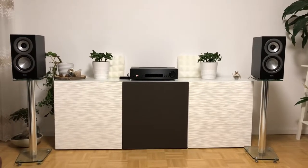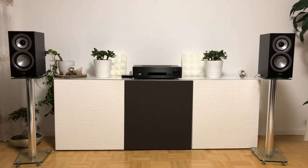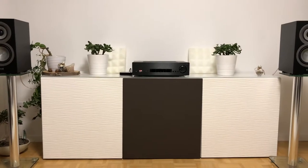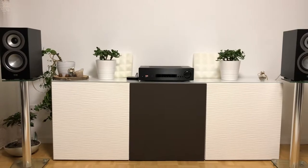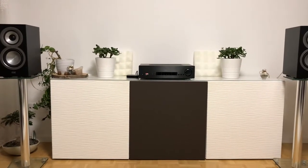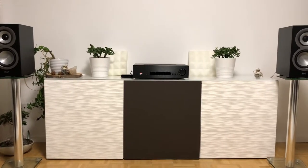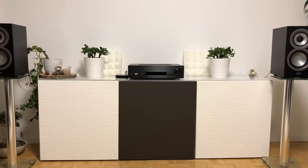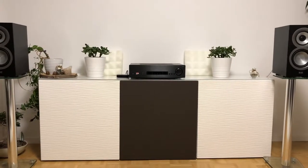Assalamu alaikum and welcome to this video. In this one I want to talk about the amp from Cambridge Audio, the CX60. It's not a review, it is just an opinion that wants to tell you that all of the positive things you can read in reviews and hear in videos about this amp is right from my point of view.